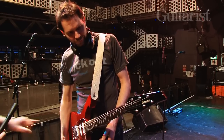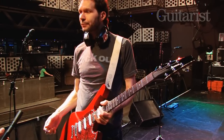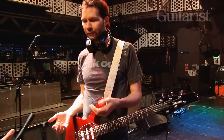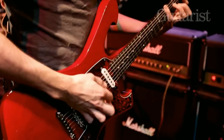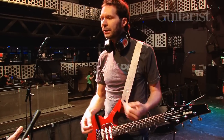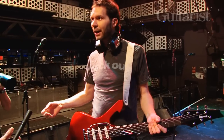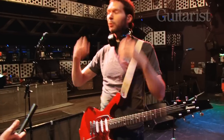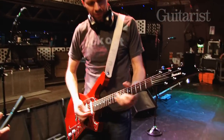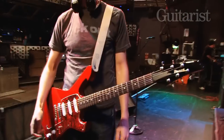Are they actual single coils or stacked? They're hum-cancelling. So they have the character of a single coil — lots of clarity, especially in the low picking stuff — that really comes through nice and clear and clean. But they don't hum; you can turn up your volume and it's not a horrible ruckus. The tones are really nice. You get that usual '60s vintage thing.